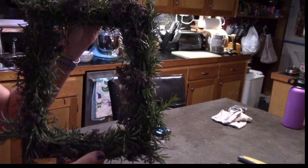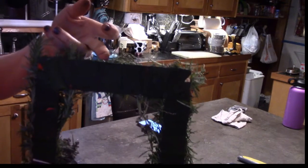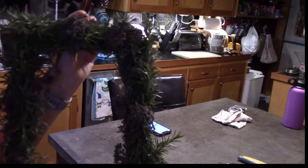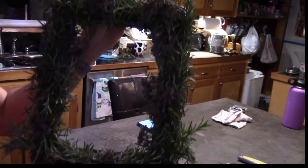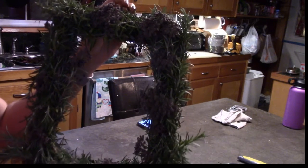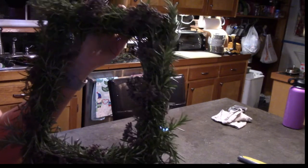Okay, so now I've made this wreath, and on the back I just made a little wire hook. I'm going to hang it up above my stove so that when I'm cooking, the steam will set off the aromas of the oregano and the rosemary. So as soon as I'm done I'll come back.